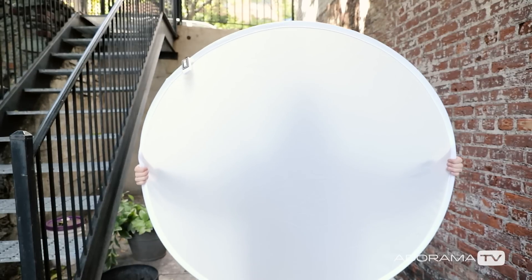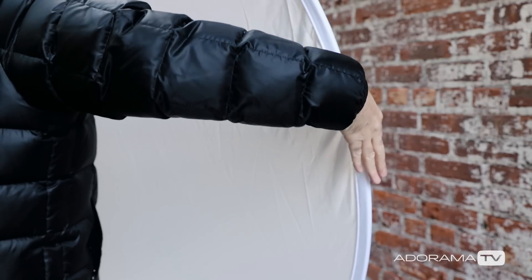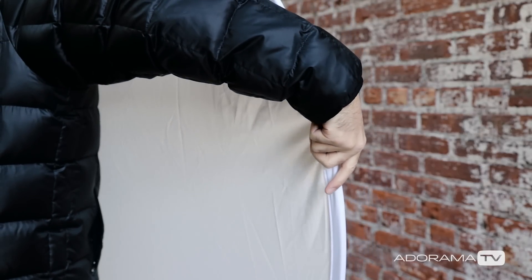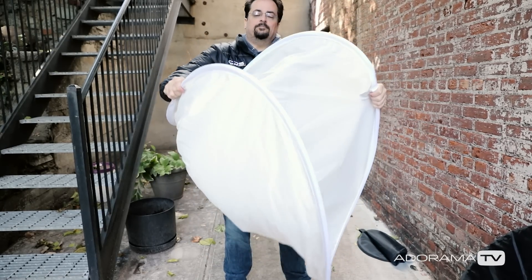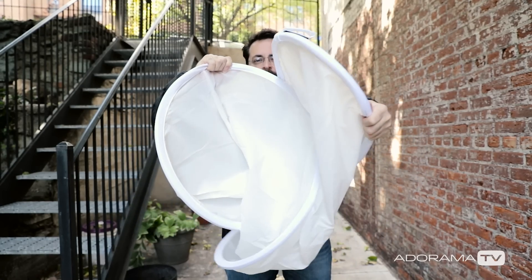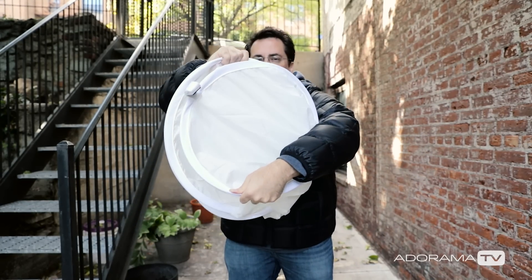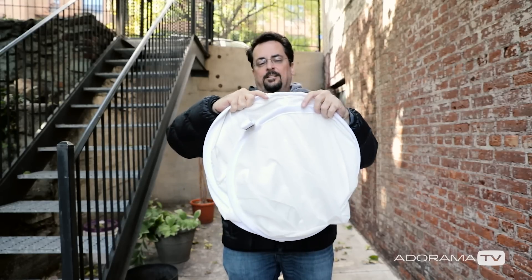The first thing you want to do is hold the reflector out in front of you with both hands. Then take one hand and flip it over so that your knuckles are facing back towards your body. Then pull that hand up towards you so it twists the reflector into a figure eight shape. Now flip your other hand the opposite direction, and you'll find that the whole thing curls up in on itself. All you have to do then is simply adjust the pieces so they're roughly the same size, and boom, you're done.